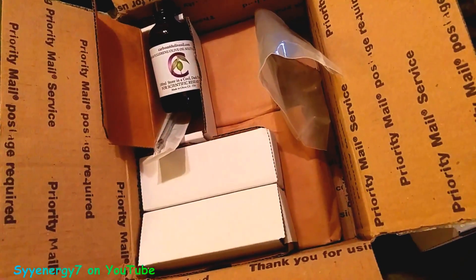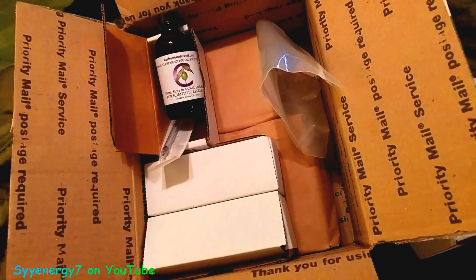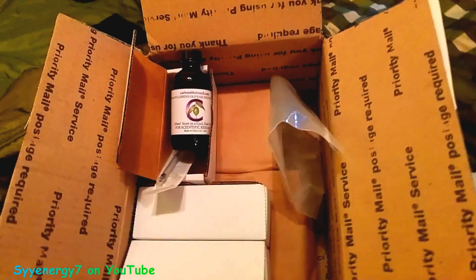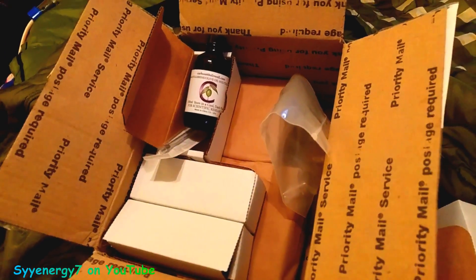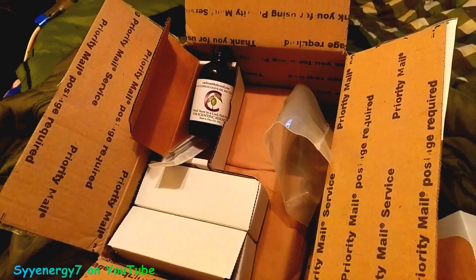I want to find out before this stuff becomes difficult to get. If it is a miracle worker, remember what happened with DMSO back in the 1960s with Dr. Stanley Jacob.